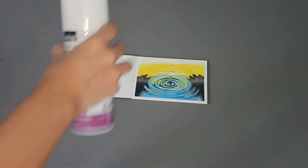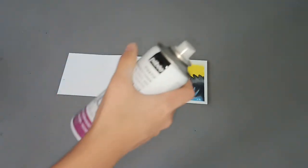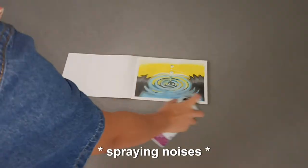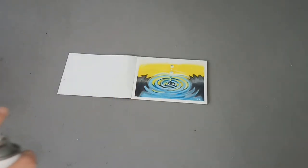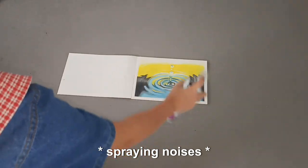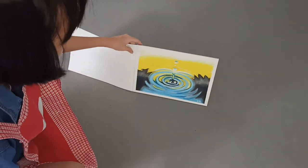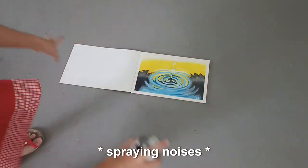Sorry neighbours. To use the fixative, first you shake, then you open the cap and you spray. Easy peasy. Except I'm not sure how much is enough — do I spray once or twice? Maybe just one more time, just to be sure.